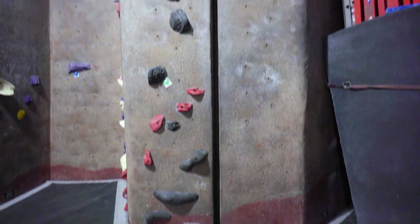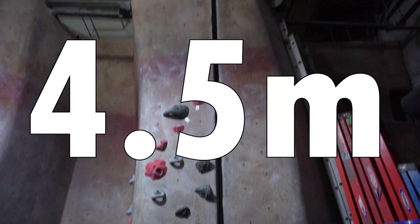The goal I set for myself is to climb this crack in the gym that looks around 4.5 meters high. And here is Pete's advice for first-time crack climbers.